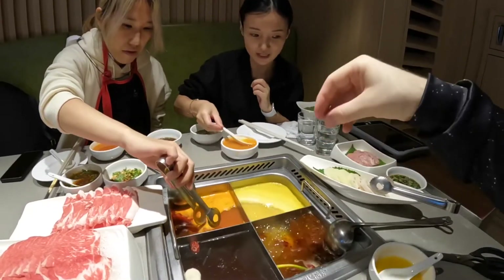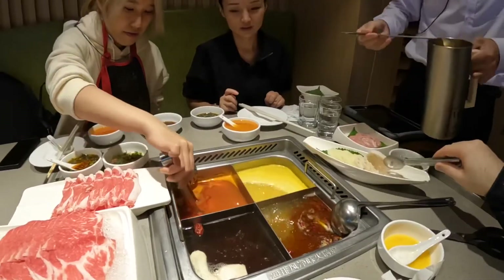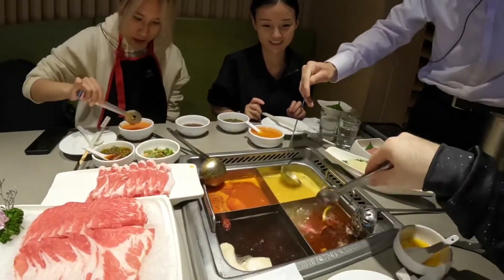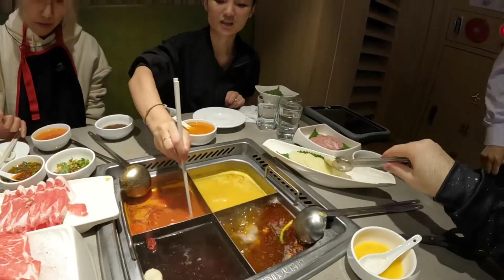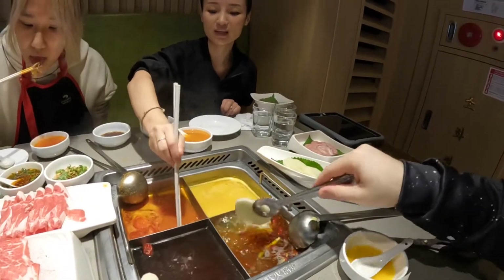So we should start putting some meat in these, right? 15 seconds is the best — 15 seconds. Okay, so I shouldn't put it all in at once. One, two, three, four, five, six, seven, eight, nine, ten.